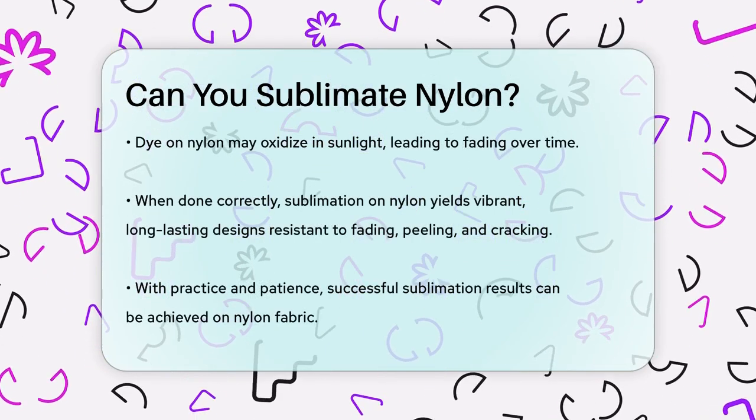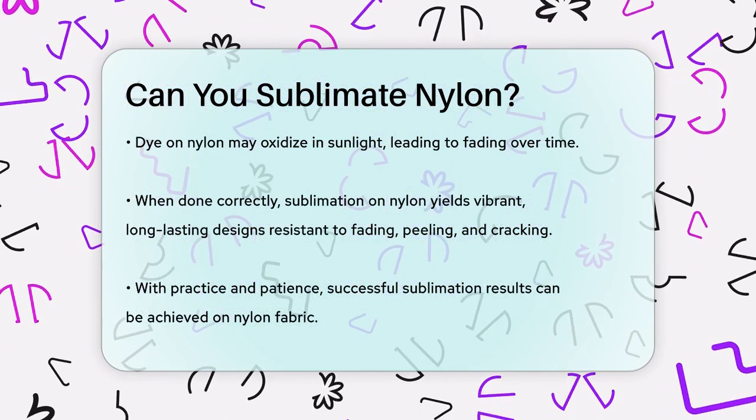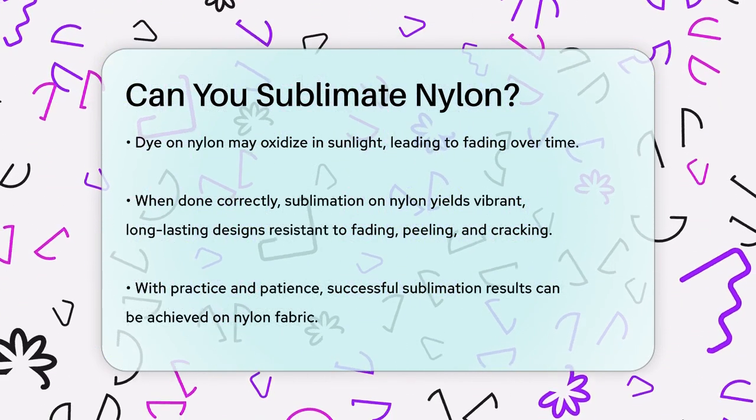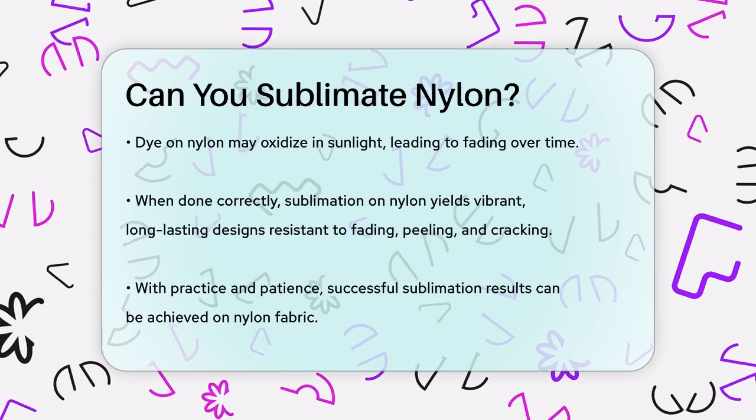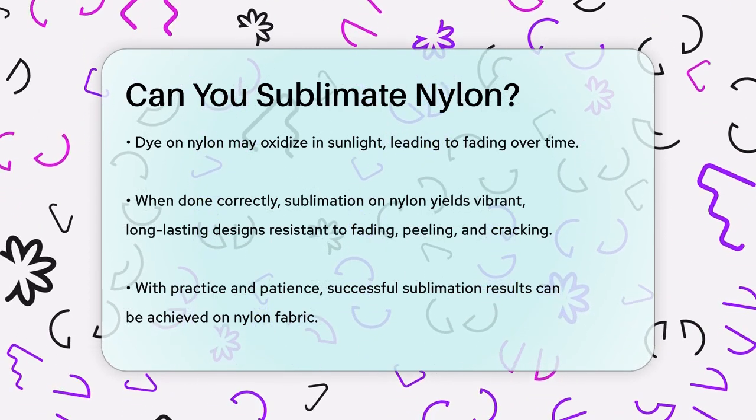One thing to note is that the dye on nylon can oxidize in sunlight, which may cause fading over time. However, when done correctly, sublimation printing on nylon can produce vibrant, long-lasting designs that are resistant to fading, peeling, and cracking.